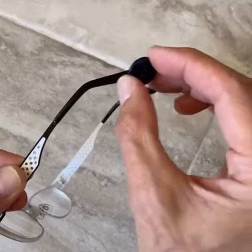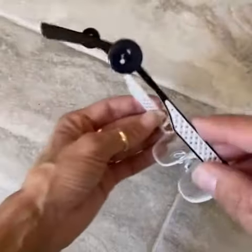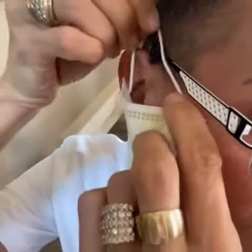Then slide the rubber band onto the earpiece, like this. This is what it should look like when it's all done. Then put your glasses on. Put the earpiece from your mask around the button, like so.